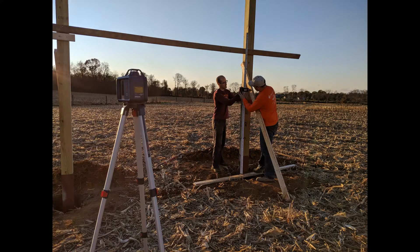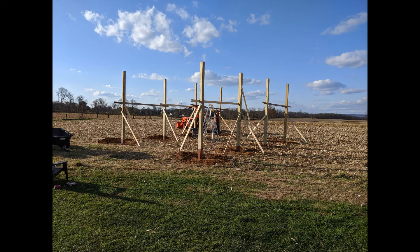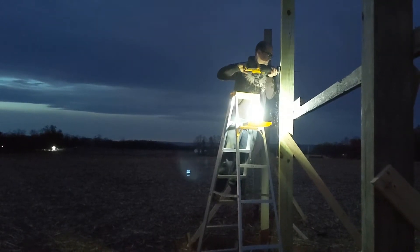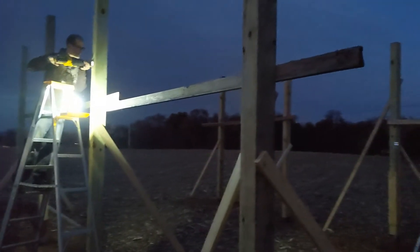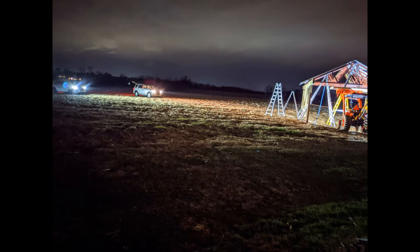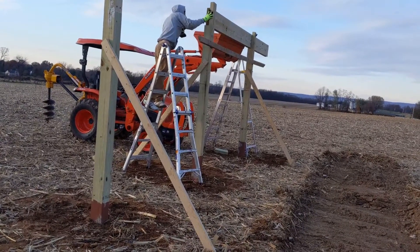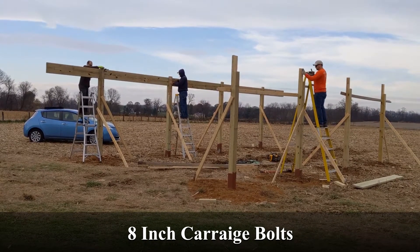We used a transit to make sure we got everything level and at the proper height. With all the posts set, it's time to move to the next phase. We used the transit to throw a line to make sure we cut the tops off evenly. They did work in the dark quite a few evenings — we had a generator with lights, but we also had to use all of our vehicles to shine light on it so they could keep working. We notched the tops of the posts to accommodate the beam, then we drilled through the beam and the post and used lag bolts. They spent a lot of time on ladders, which made me very nervous to watch.